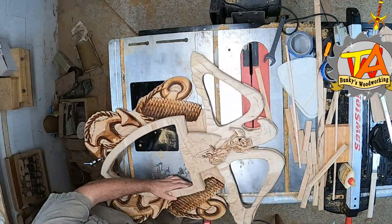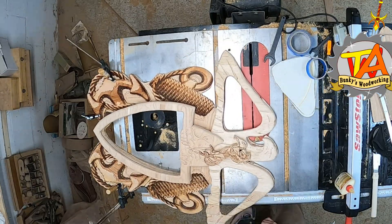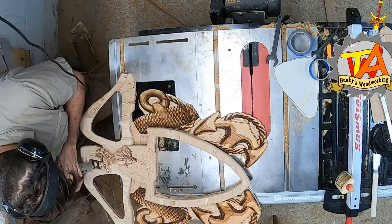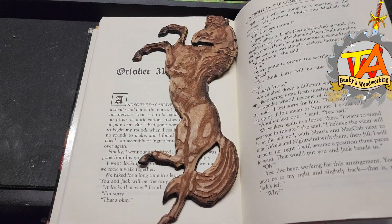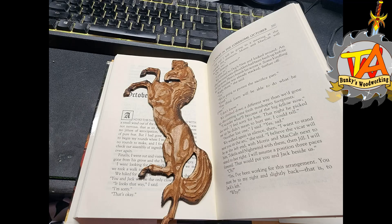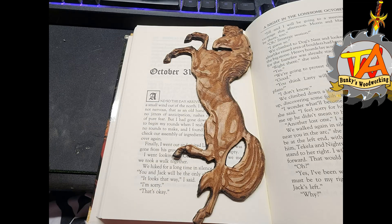After the appliques were glued on, I went over everything with the jigsaw, the sander, and the Dremel. We actually covered the process we took to convert the 3D file into a file that can be read by the laser engraver. If you're interested in that process, please click on the link in the upper right-hand corner of the screen.